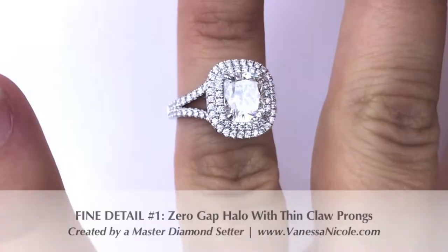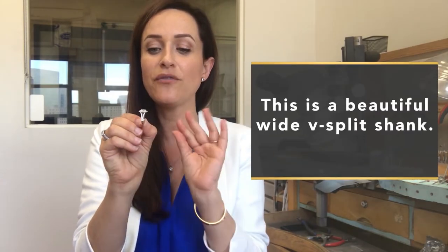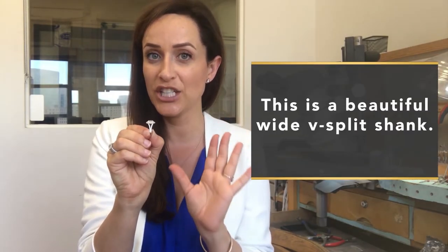This particular one — I have it here in person, I just finished it, and my client is about to pick it up — I wanted to shoot this quick video to show you what it looks like. This is a beautiful wide V split-shank.